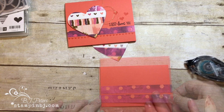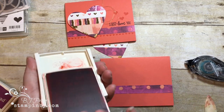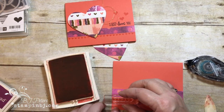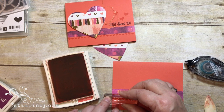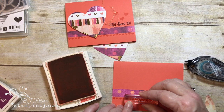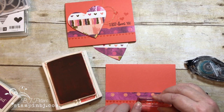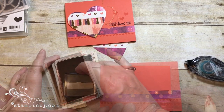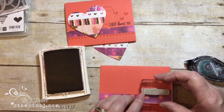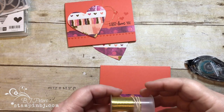I'm going to use that little strip of hearts from the Heart Happiness stamp set and stamp them repeatedly across here. Because it's a clear mount set, it's easy to line them up in a straight line. Using the edge of the strip of designer series paper as a guide, I'm going to stamp the greeting from the Petal Palette stamp set in Rich Razzleberry — perfect.